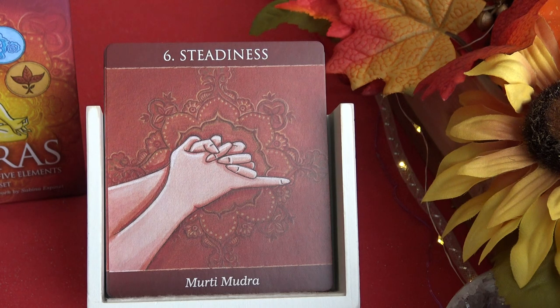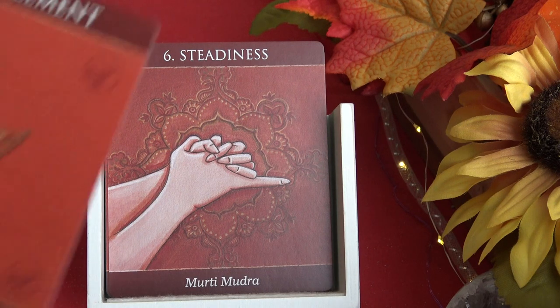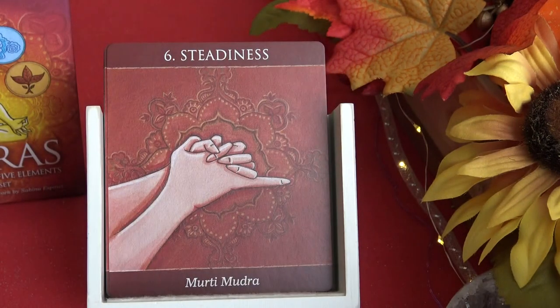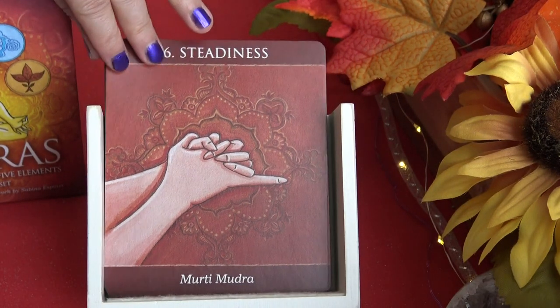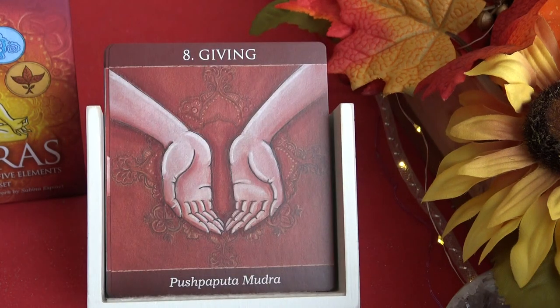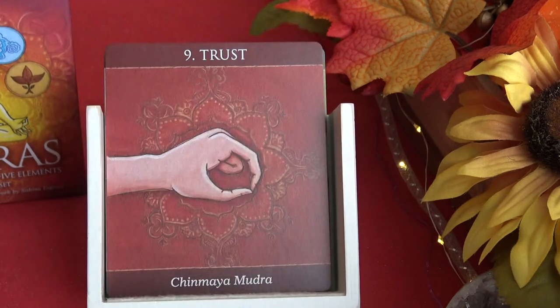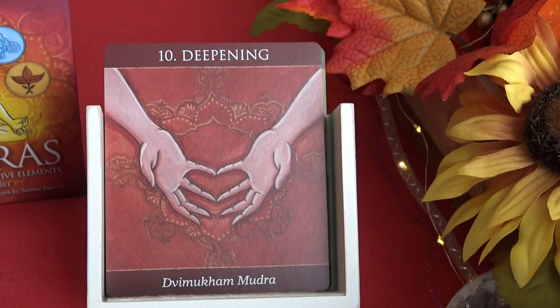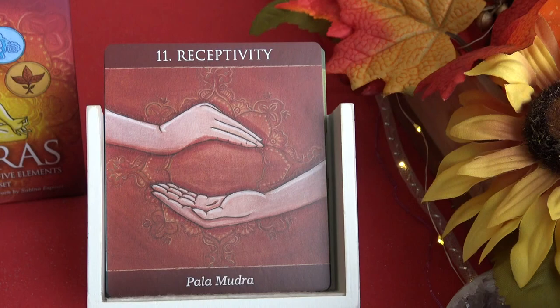Now we go into the mudras — the hand positions. The earth element mudra cards are the same color as the earth element card. So we have: steadiness, stability, giving, trust, deepening, and receptivity — all relating to the earth element.